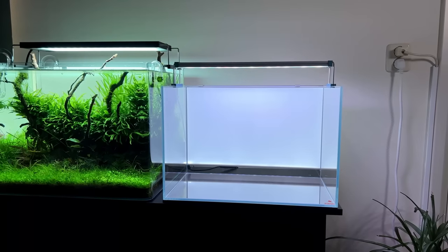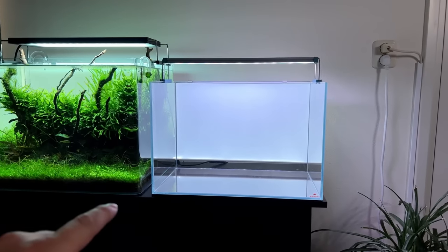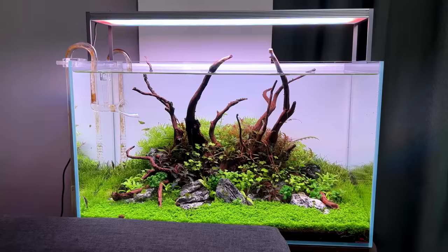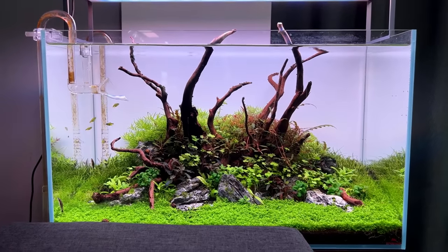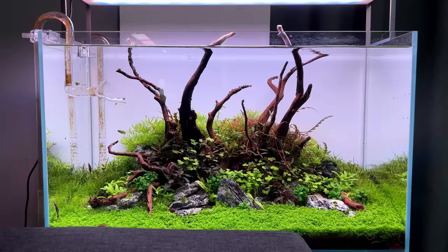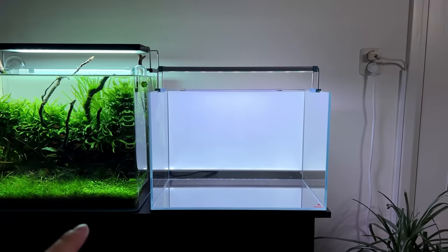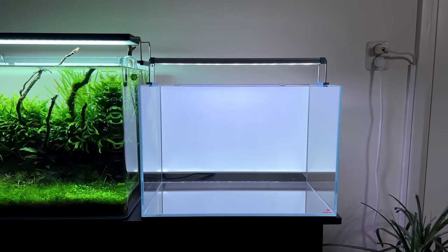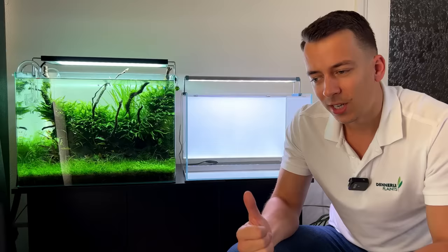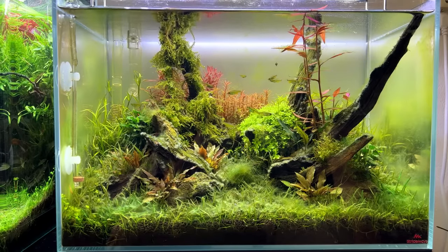Some of you are wondering what happened to the previous layout. I used to have a small group of green neon rasboras in here, and they've recently moved to a 60-centimeter aquarium which is better suited for them since they're quite active swimmers. The reason I took the previous layout down was because it got completely covered in algae — really stubborn algae — and getting the tank back in shape would just take a very long time, so I decided to start over.